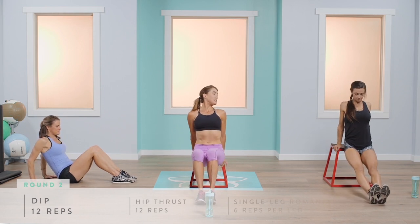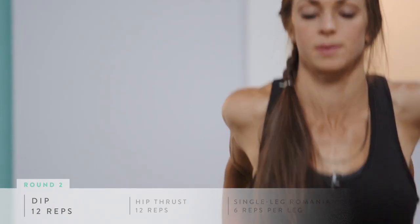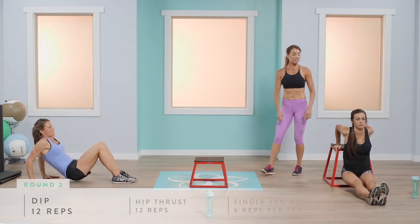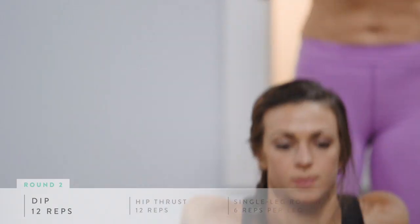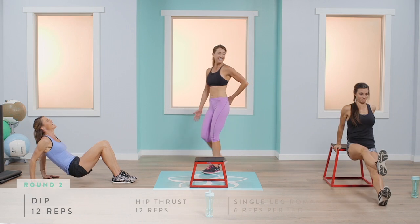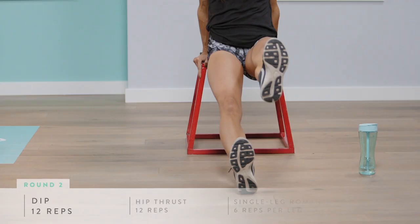Back to dips: chest up, core tight, down and up, keeping those elbows squeezing back together, keeping your chin off your chest. Abby can challenge herself even more by bringing one leg up off the ground, alternating legs.